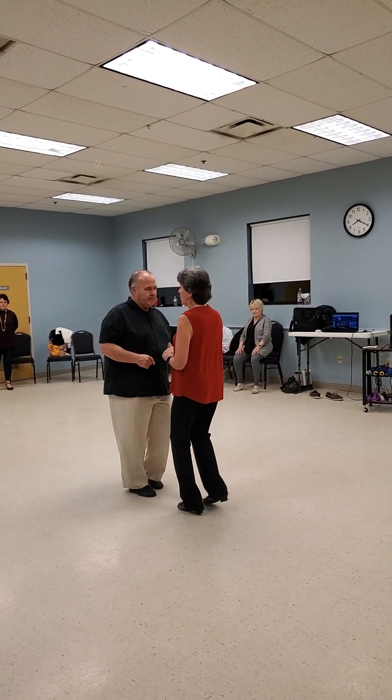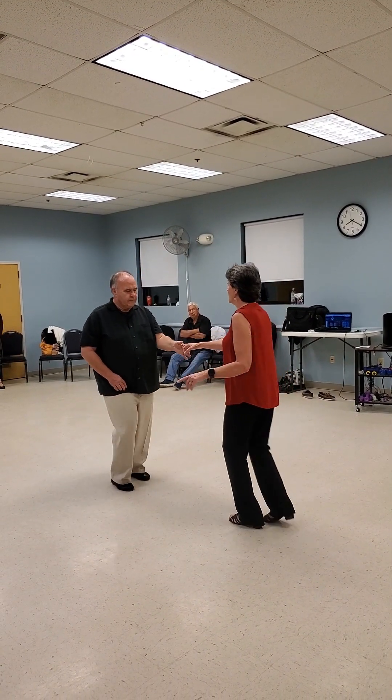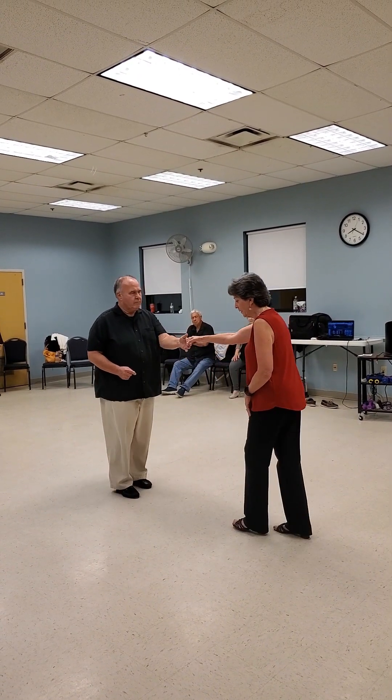All right, here comes stutters. Rock, step, and stutter, step, stutter, step, rock. Stutter, step, and stutter, step, rock. This leg is staying planted — I'm going back and forth. Cross it.